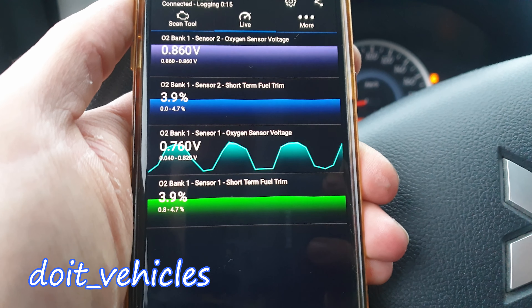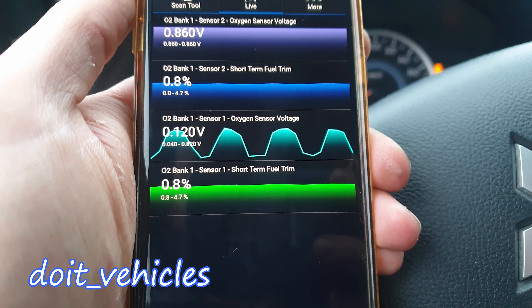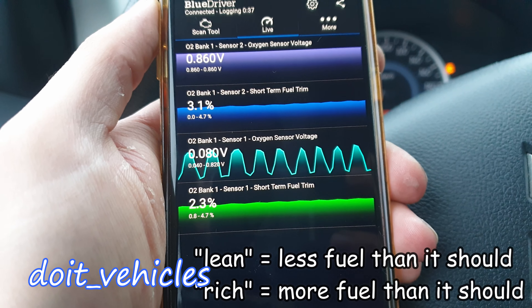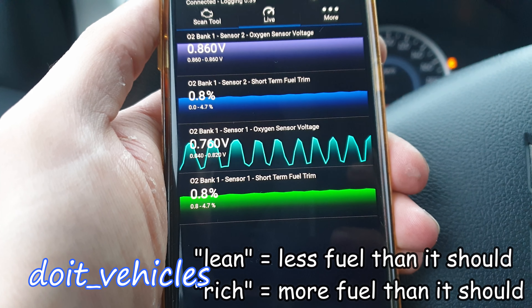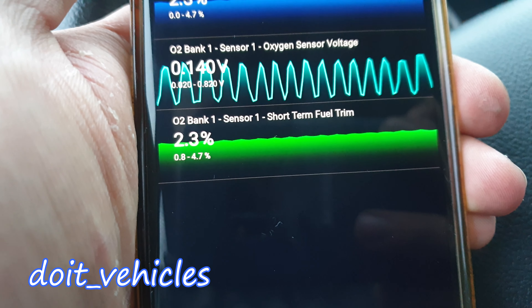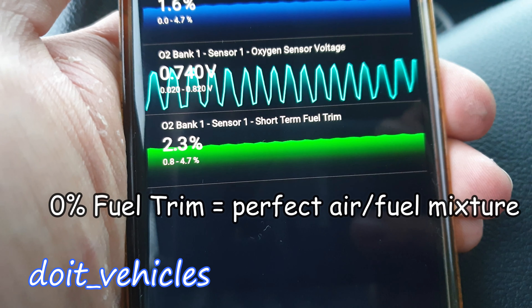If you go on live data you can see on sensor 1 the oscillations. This means the engine is running efficiently — basically the computer will make the engine run a little bit lean and a little bit rich. Then we've got the short term fuel trim, which will show you the percentage of deviation from zero that the computer needs to do.